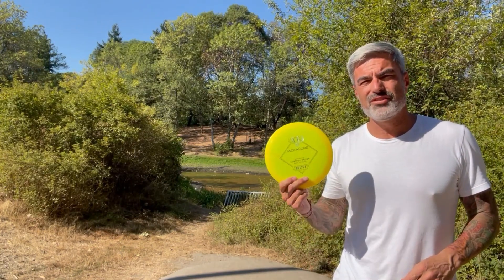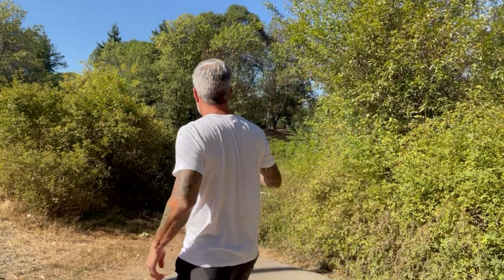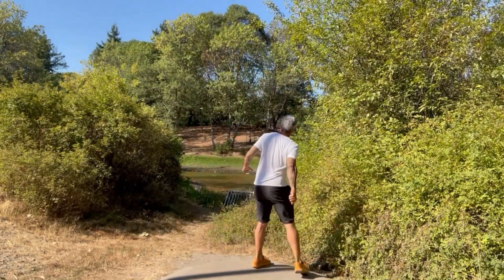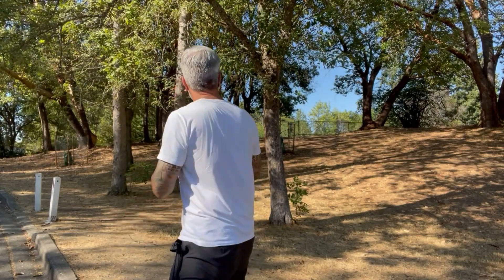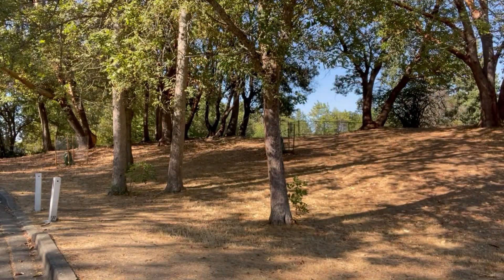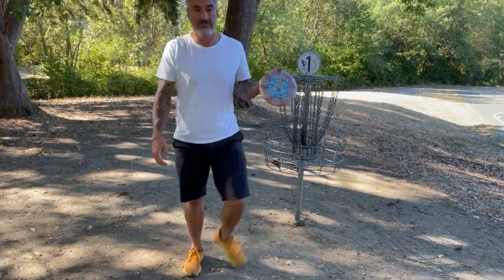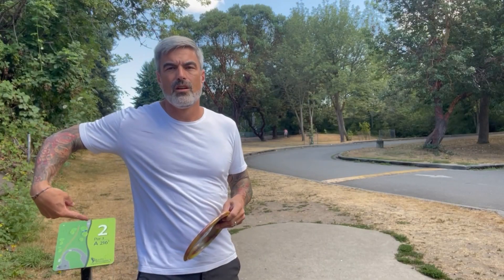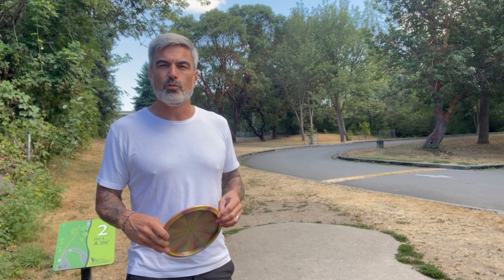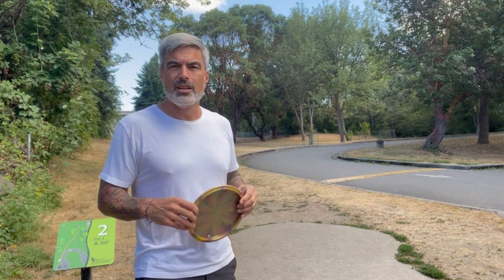Hole one, 291 feet. Jackalope. Then the Lobster. Nice — not a bad disc. Hole two, 216 feet. I've been playing my Berry here — it's a five, five, negative one, one. Plays pretty well. I wish I knew the numbers on this Lobster — we're going to give it a toss, but it should be the right disc. Looking forward to throwing this. Seriously, this is a gorgeous disc.